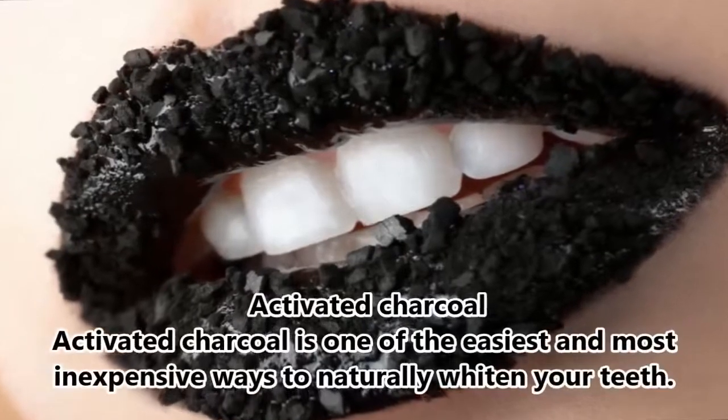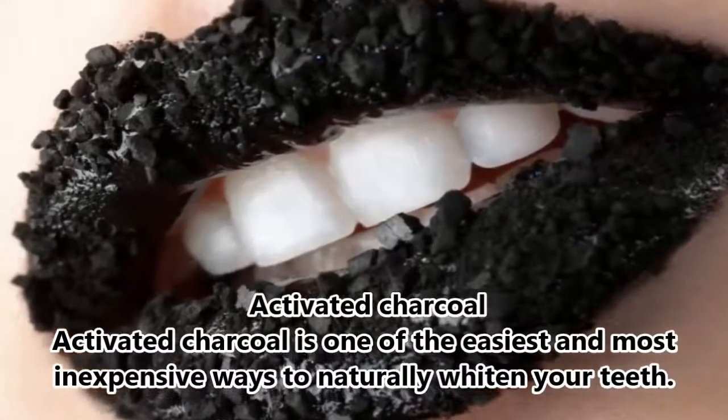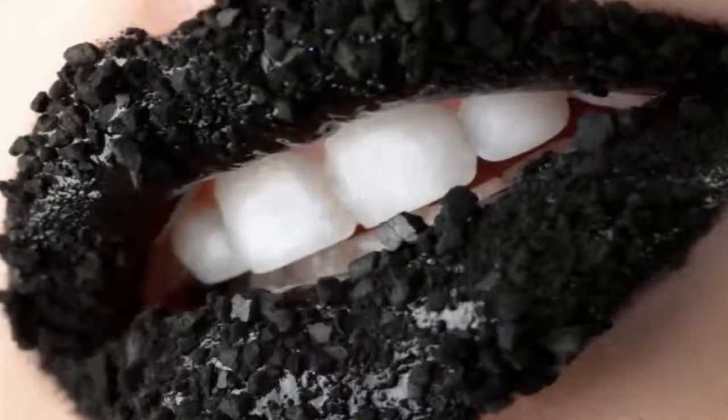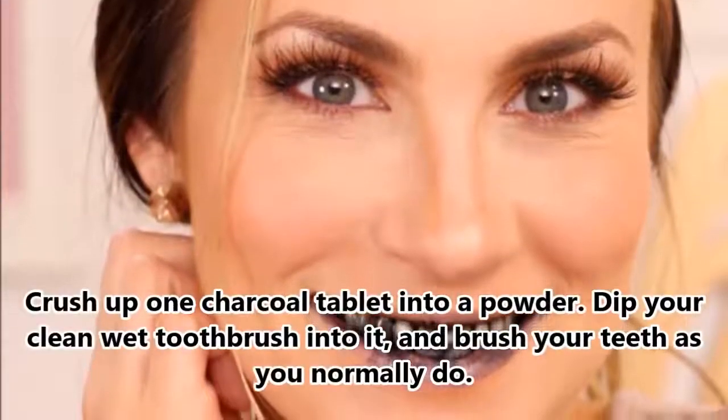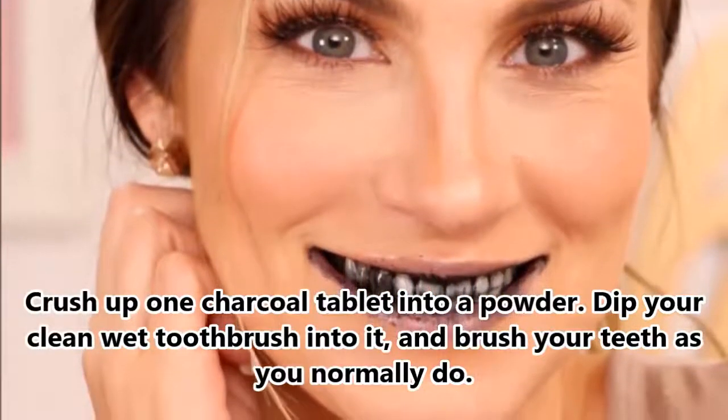10. Activated Charcoal. Activated charcoal is one of the easiest and most inexpensive ways to naturally whiten your teeth. Crush up one charcoal tablet into a powder, dip your clean wet toothbrush into it, and brush your teeth as you normally do.